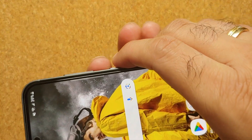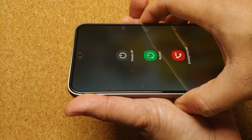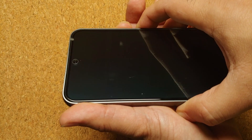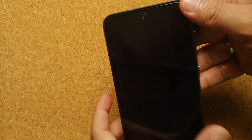You press and hold the side button and the volume down button simultaneously at the same time. Pressing and holding volume down and the side button at the same time — I felt a little vibration. I have the power menu and I'm still pressing and holding the same button combination of volume down and the power key.